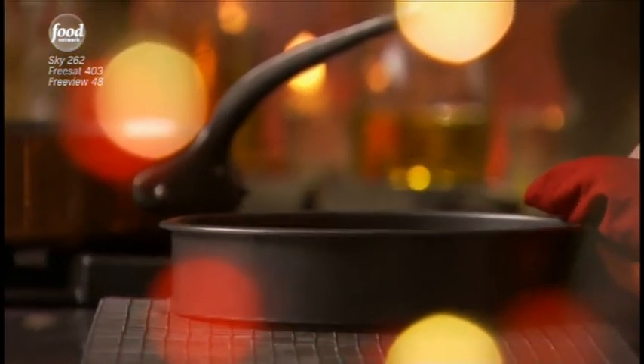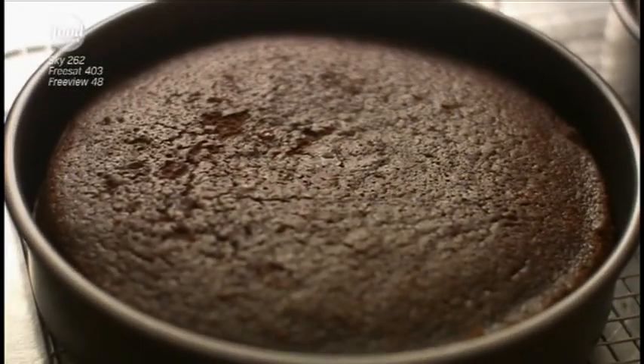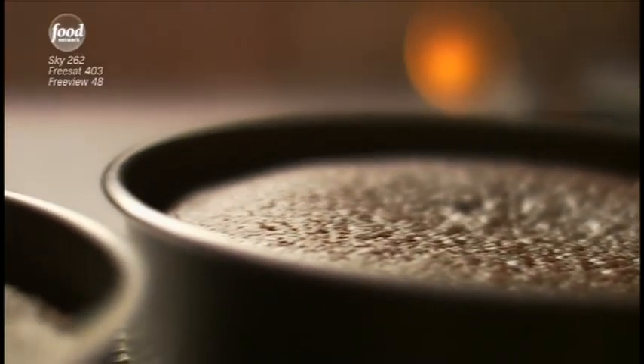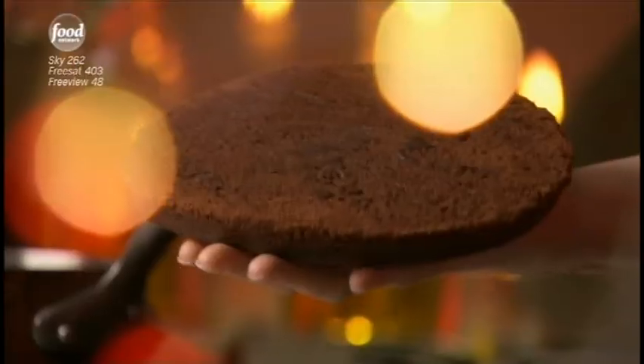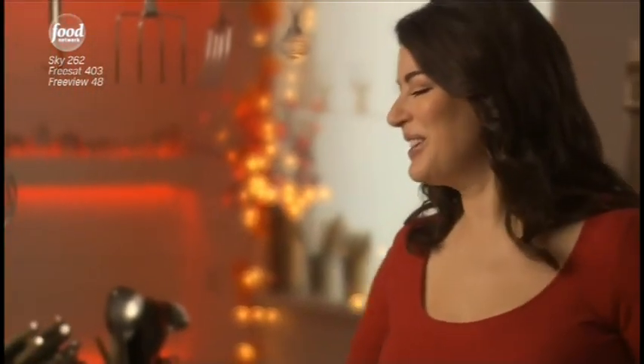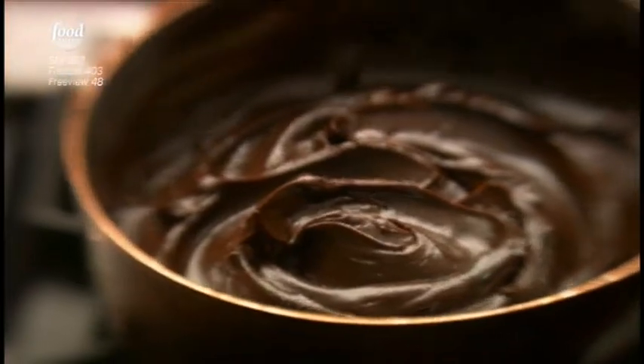When the cakes are ready, they'll have started coming away from the sides of the tins. Put both tins on a wire cooling rack and leave there for five to ten minutes before turning both cakes out to cool completely. The allure of a devil's food cake lies partly — well, in great part — with the frosting. It's very, very simple to make, but it takes a while just to cool and become spreadable, which is why I make it ahead.